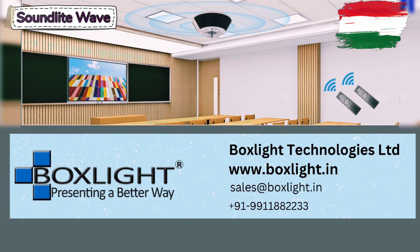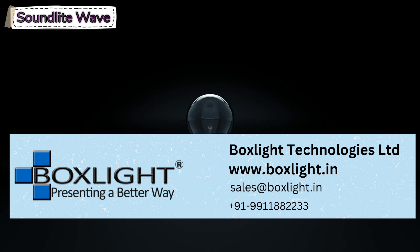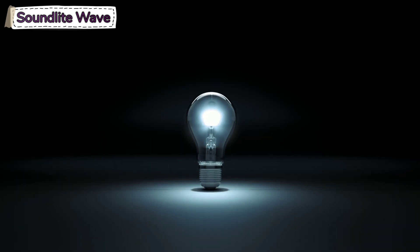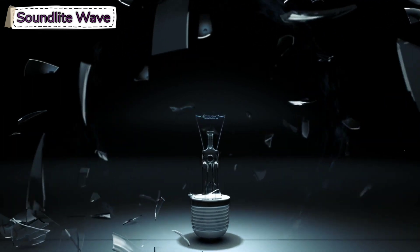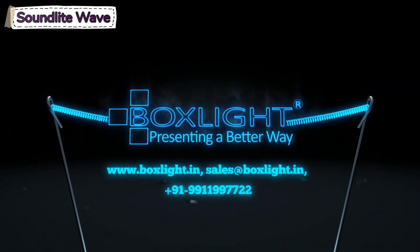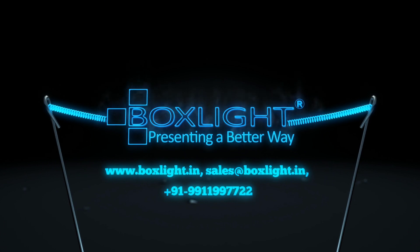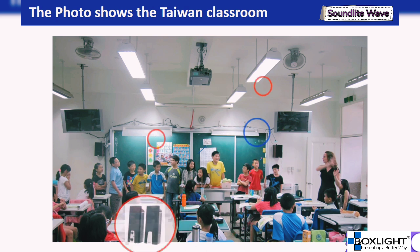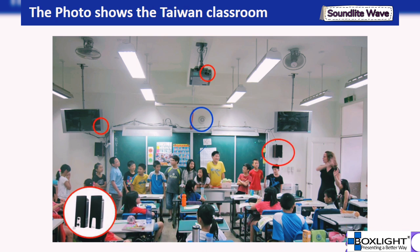The primary purpose of this product is to satisfy students. Using the current audio situation in Taiwanese classrooms as an example: there are already many speakers in a classroom. However, when we go to schools, we often hear students' complaints that the sound volume is not enough or cannot be heard clearly.